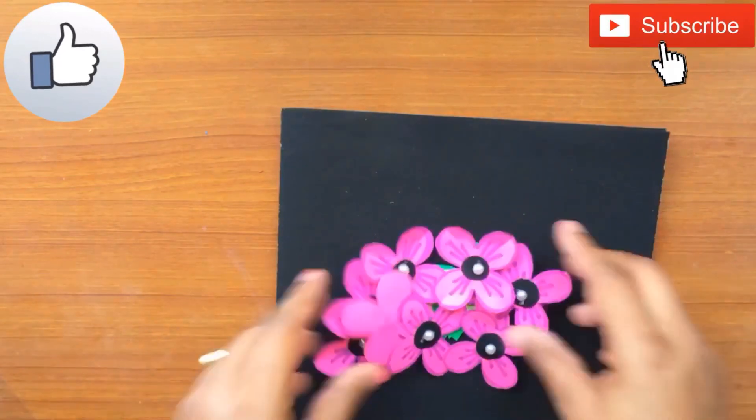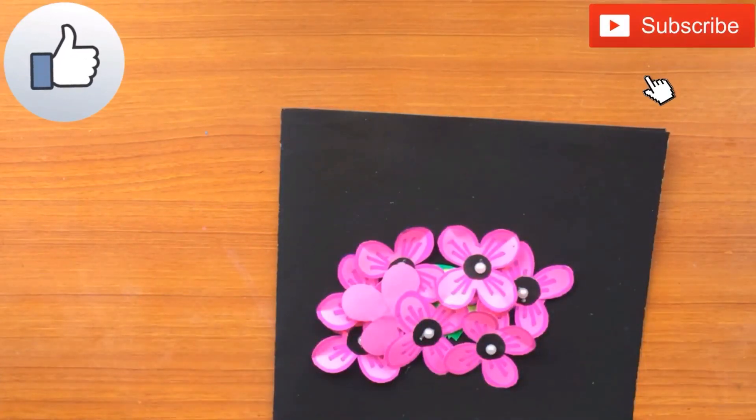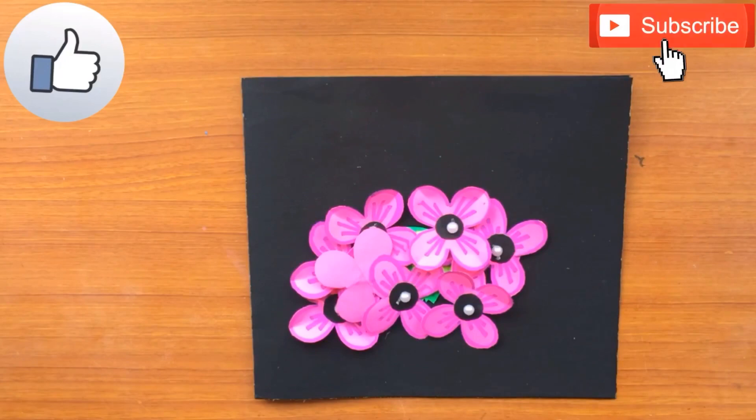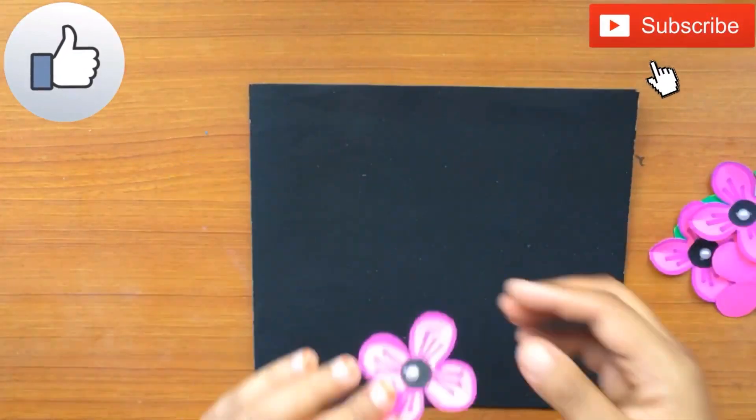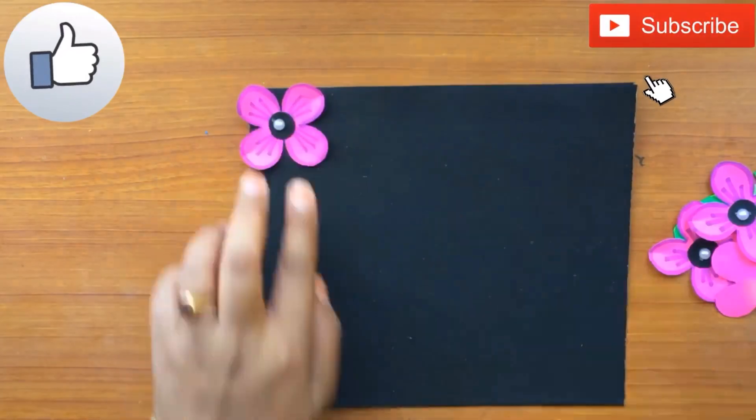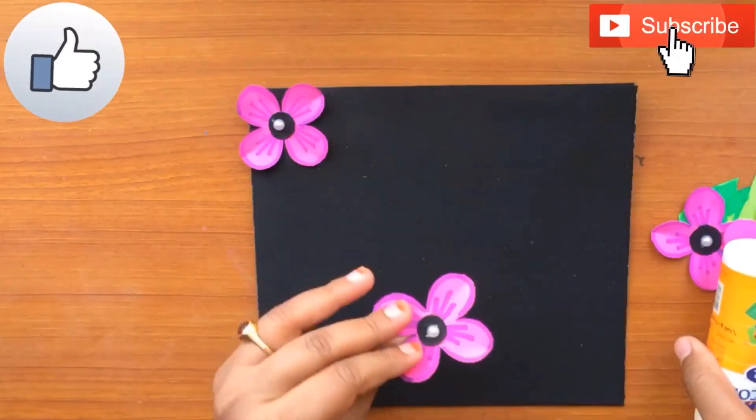Now take a black colored chart paper of dimensions around 13 to 15 centimeters, which is folded in the middle to make it a greeting card.